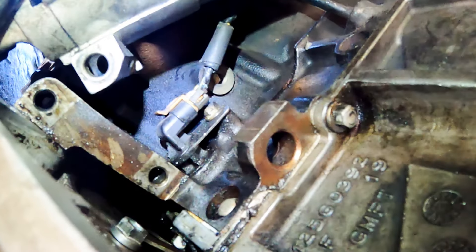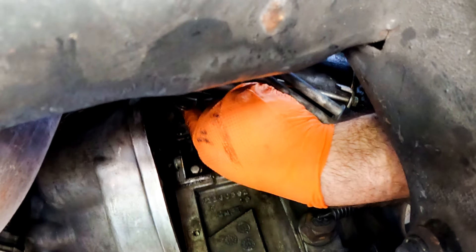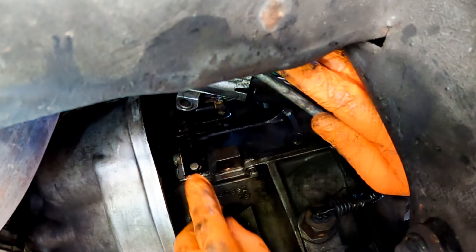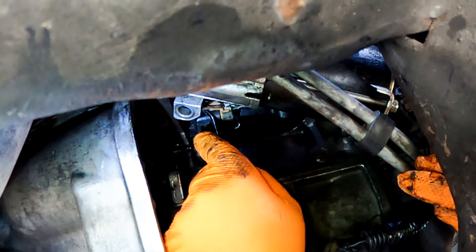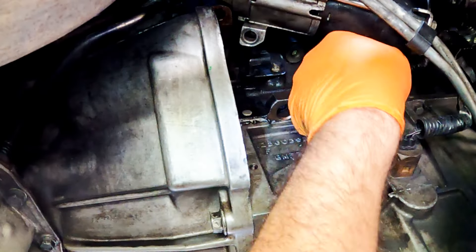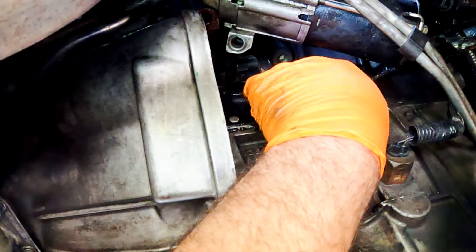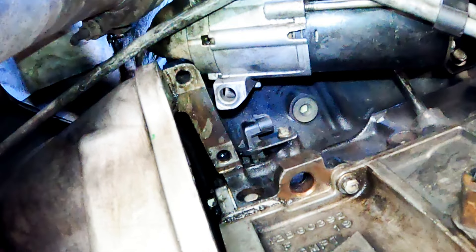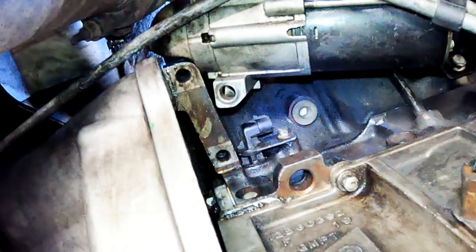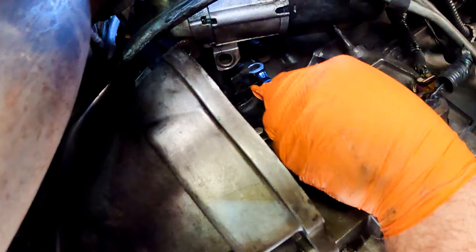Use a pick tool to lift up the tab and pull the pigtail off the sensor. Make sure you have the pigtail clear out of the way, and clean around the sensor if necessary. You can use some penetrant if it's really rusty around that bolt. Then, using a 10-millimeter ratchet wrench, remove the mounting bolt holding the sensor.